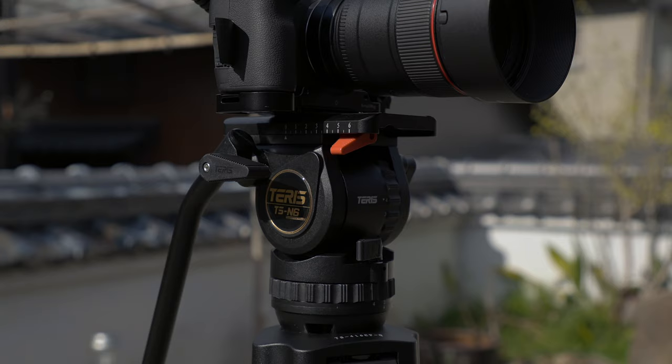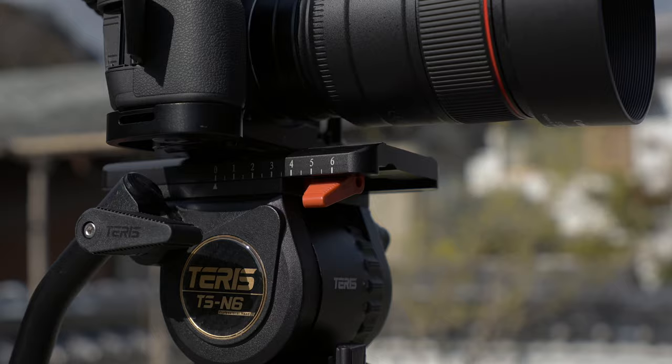My nice tripod cost almost $3,000 total. For that reason, I've really, really loved my Terris TS-N6 over the past year or so.